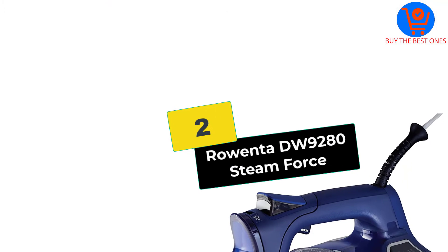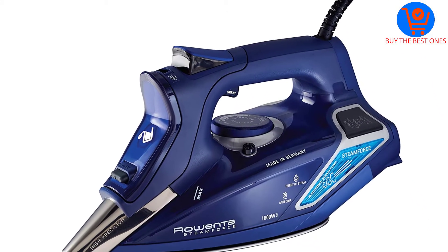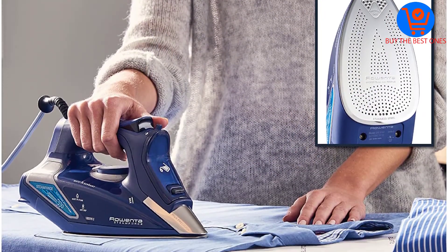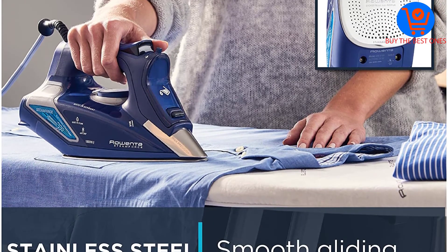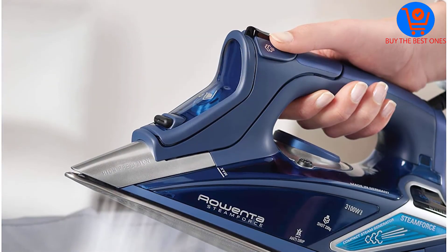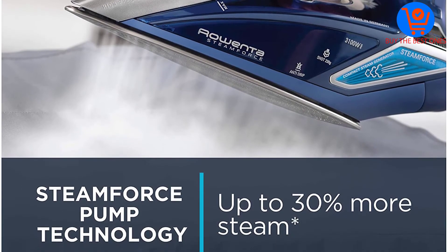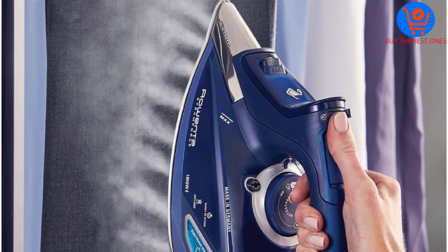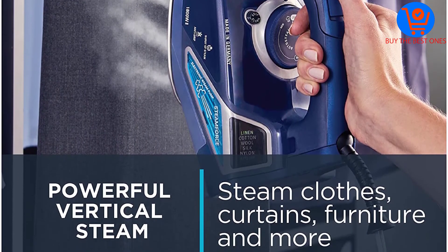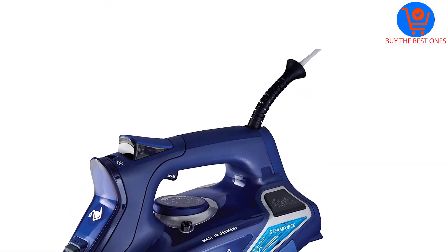At number 2, we have the Rowenta DW9280 Steamforce. The Rowenta DW9280 is a powerful iron which ensures that creases will be gone with one swift press. This iron is quite heavy, weighing in at around 4 pounds. Being a 1,800-watt iron, it heats up quicker than other low-watt irons and can maintain that heat better than most irons as well. When this iron is heating or cooling to the required temperature, the LED light blinks, making it convenient for the user.